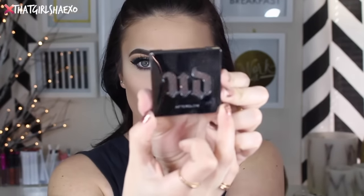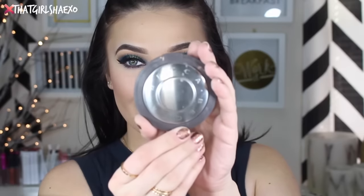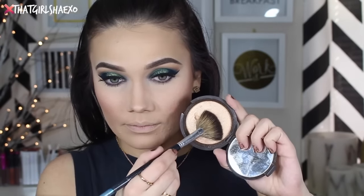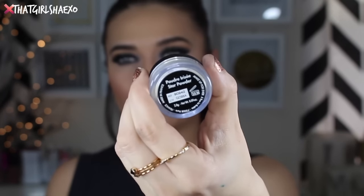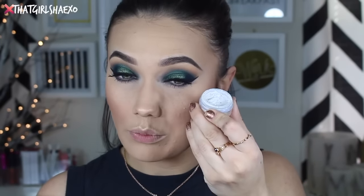For blush I'm going to take Urban Decay's Video Blush — I love their blushes so much, they're really beautiful. I don't need a lot of color on the cheeks because this is such a heavy eye, but I do want to add some life back into my cheeks. I also want to take a little bit of Champagne Pop by Becca Cosmetics and Jaclyn Hill to give myself a little glow, just right down the nose. I also want to take a little bit of this Makeup Forever Star Powder — it has a really cool blue-purple duochrome. I'll have everything listed down below as usual.